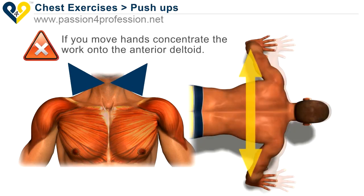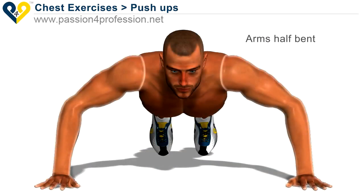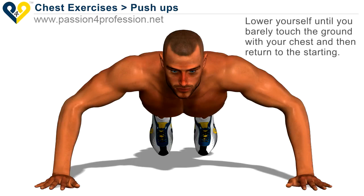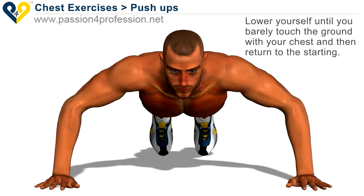If you move your hands, you concentrate the work onto the interior deltoid. Start with arms half bent, then lower yourself until you barely touch the ground with your chest, and return to the starting position.